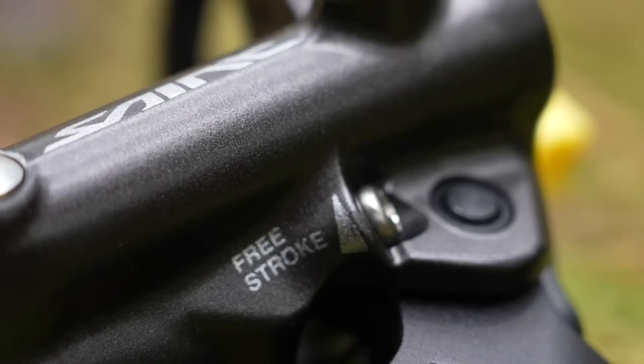Many brands have contact adjustment at the lever. This effectively changes where the pads sit relative to the rotor and changes the system's bite point. This is subtly different from lever reach adjustment.